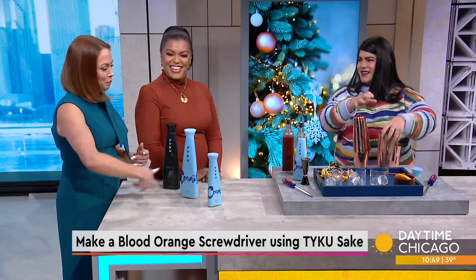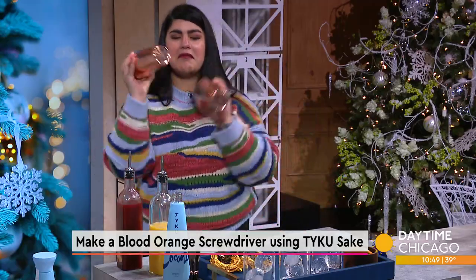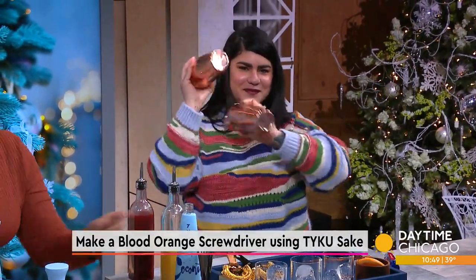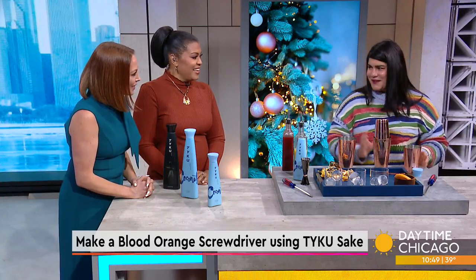Look at her — did you see that? She's just showing off. Natasha does a double shake. And she brought the fancy ice cubes — she knows us now. She knows us so well. I mean, I do like what I'm doing.